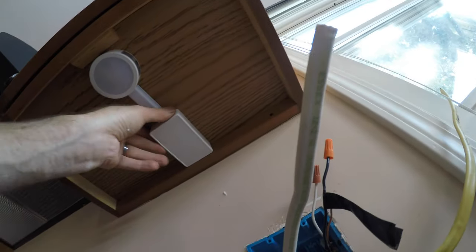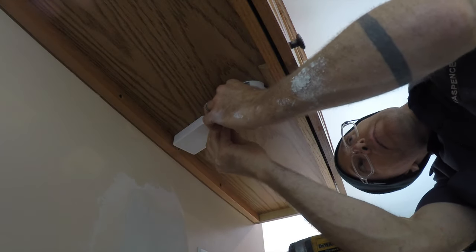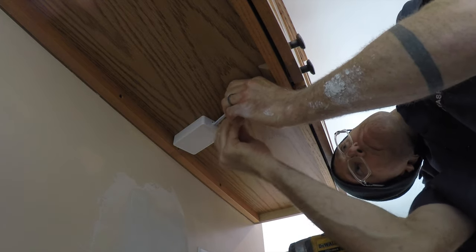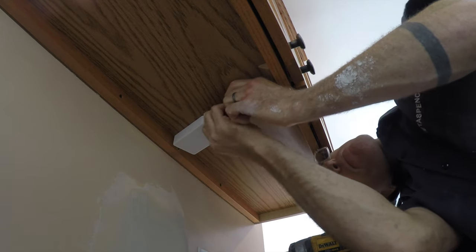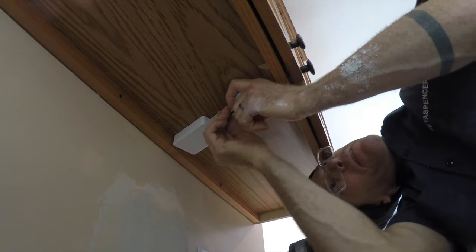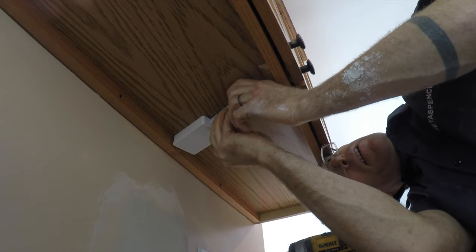It all makes for a pretty clean little install of an under cabinet light that you really can't see from the front or the side. Here's an example of one of the other ones that had to come in at an angle — not visible unless you're cranking your head underneath to see it, and it just went in just like the others with that conduit having that snap-on face.